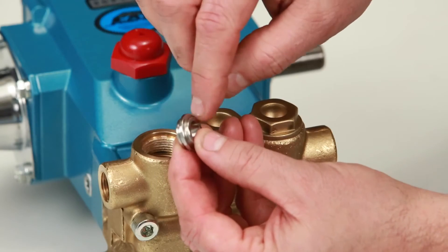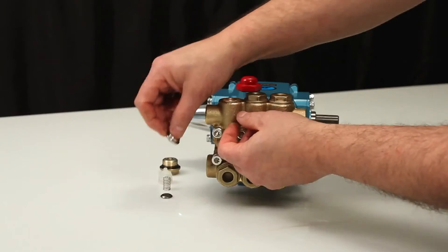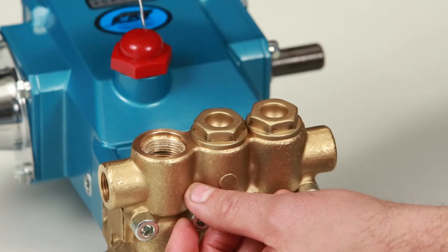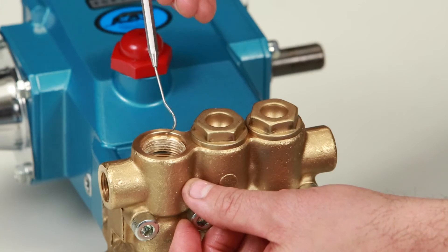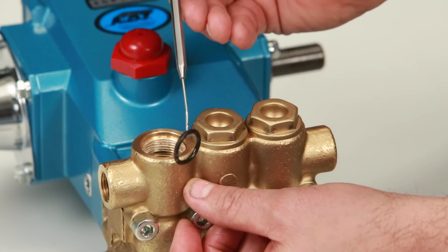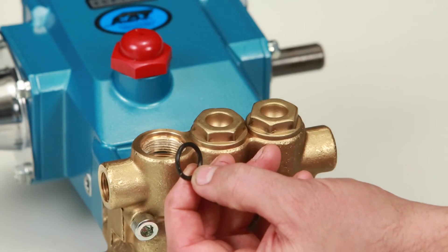Pitting on the valve seat or valve is an indication of cavitation. Remove the O-ring from the manifold using a small screwdriver or pick. Inspect for cuts or nicks.